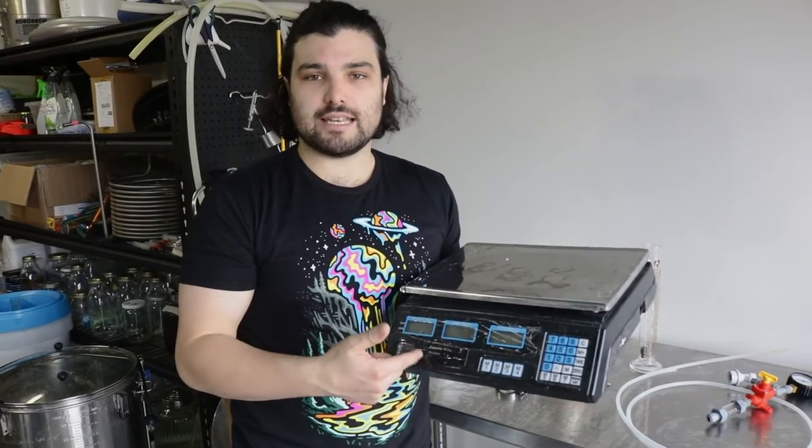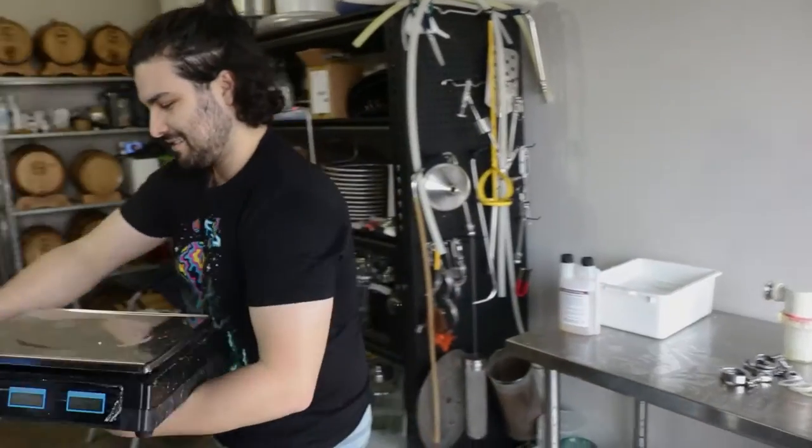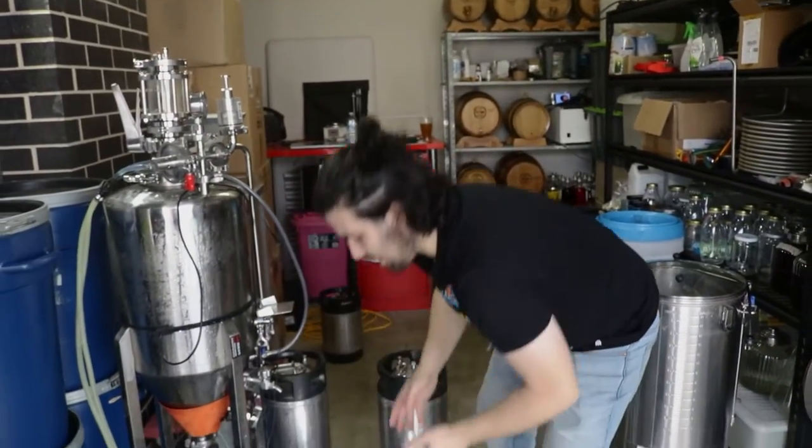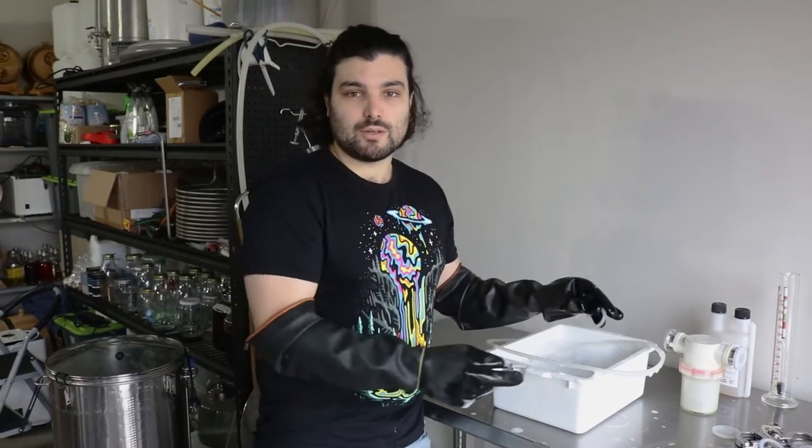One other piece of equipment — a scale, just so we know how much beer is actually going into each of these kegs. Alright, let's keg some beer!